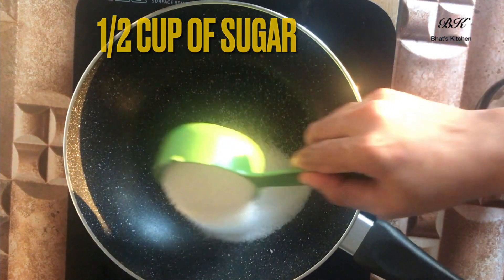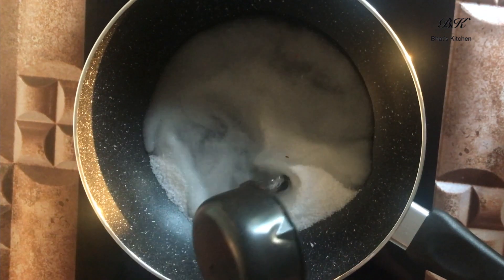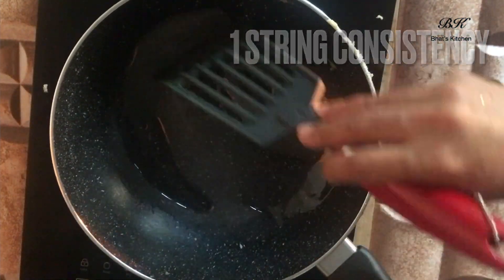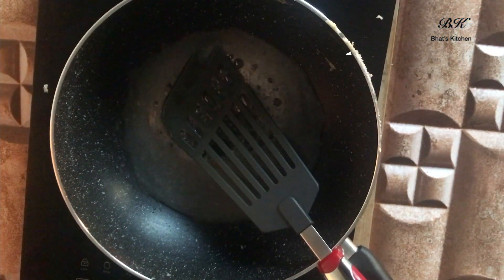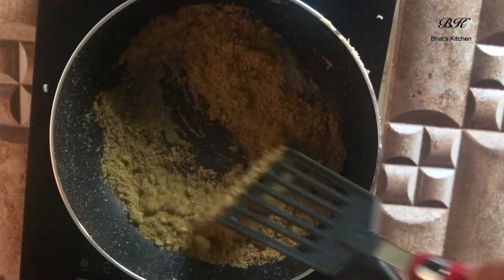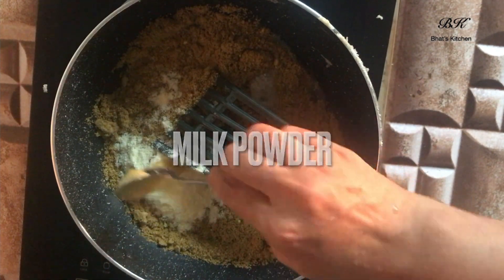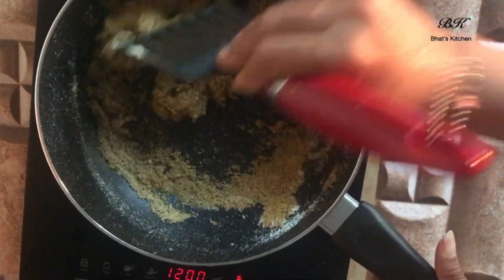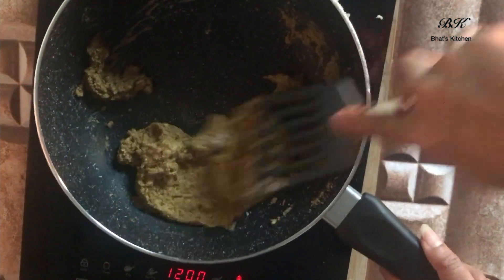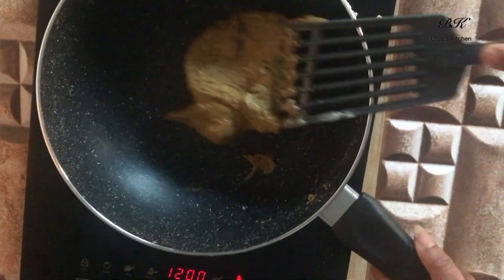Now let's repeat the steps for the pistachio layer. In a wok or a nonstick pan, add half a cup of sugar and a quarter cup of water. Let it cook until it reaches one-string consistency. Now add a cup of powdered pistachios, also add one teaspoon of milk powder and one teaspoon of ghee. Mix it well, keep mixing until the mixture starts leaving the edges of the pan — that is, it doesn't stick to the pan any longer.